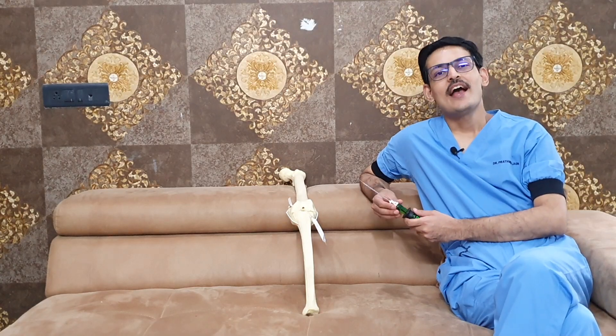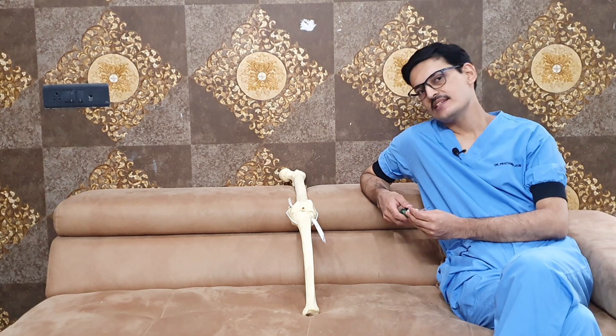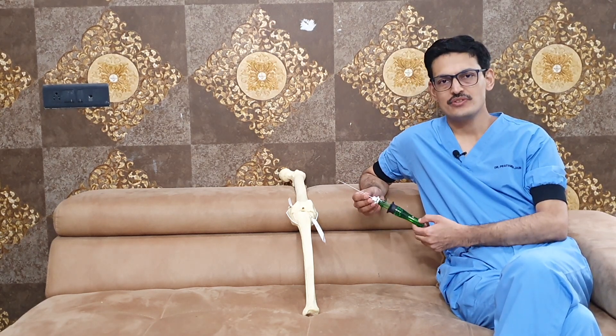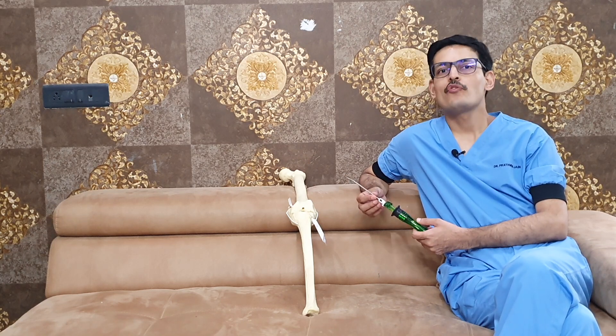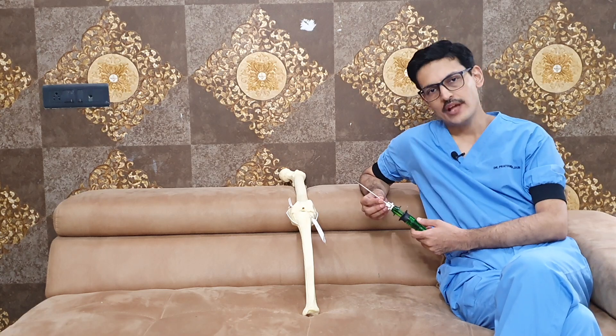Good morning friends. Today I'll be discussing the recent most advanced meniscus repair surgery device — this is the Jugger Stitch device. This device uses the benefits of both the all-inside technique as well as the inside-out technique.